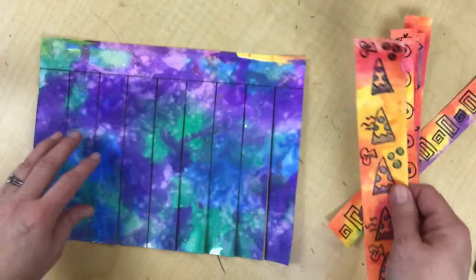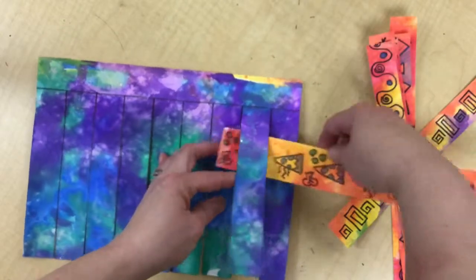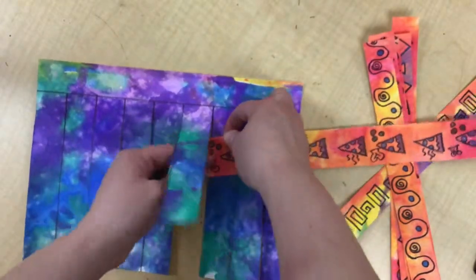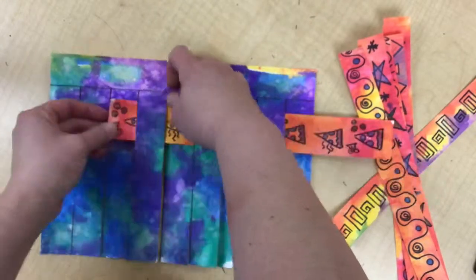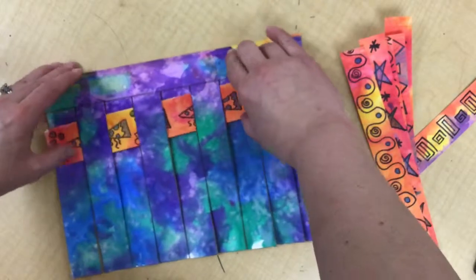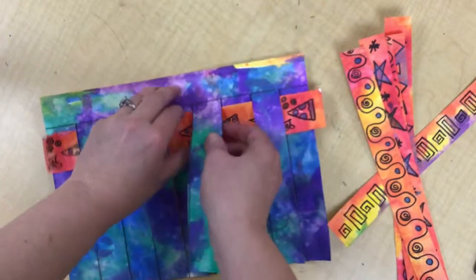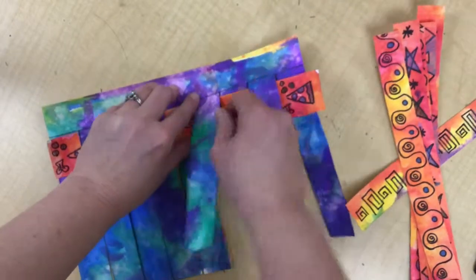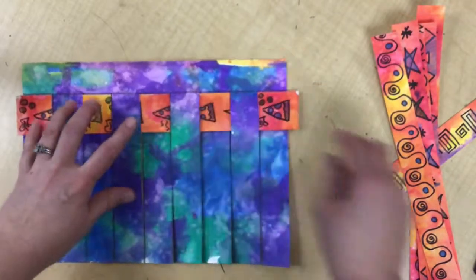Now take your strips and start weaving. Go under, over, under, over. You can pick the strips up and pop them out of the way so it shows through — we're going for that checkerboard pattern, every other one. Make sure the first strip gets pushed all the way up to the top. Your cuts should go all the way to the top so everything lines up nicely.